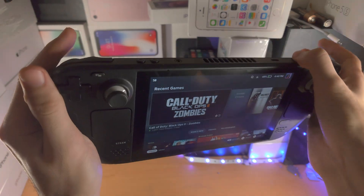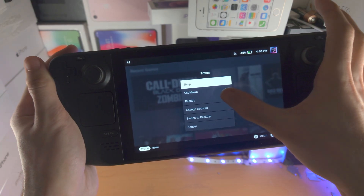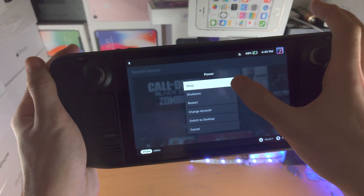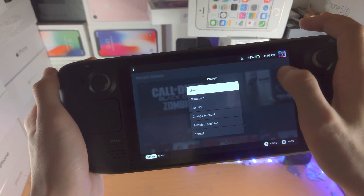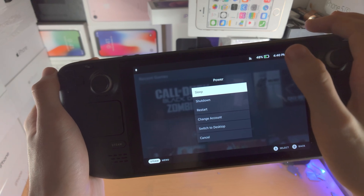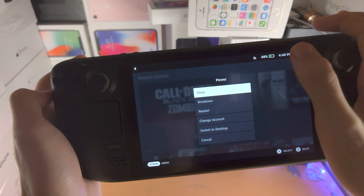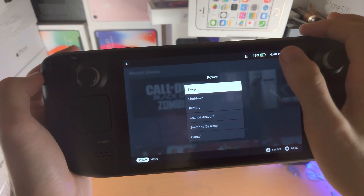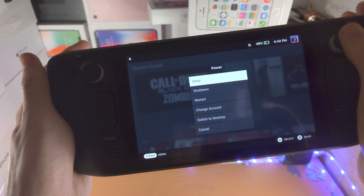In the future, just long press the power button when you're in the operating system — the restart should work. And if you shut down, just holding down the power button for five seconds should also work. But I have a lot of times where I turn off the Steam Deck and then it doesn't turn back on. If it doesn't turn back on, you just need to go into the BIOS, and from the BIOS you can go back to the regular operating system.